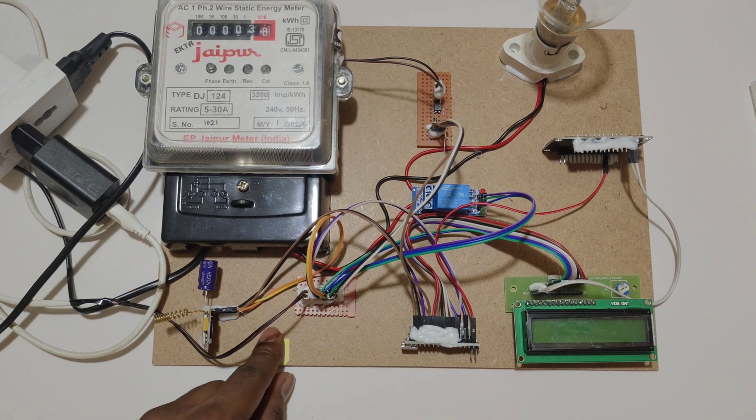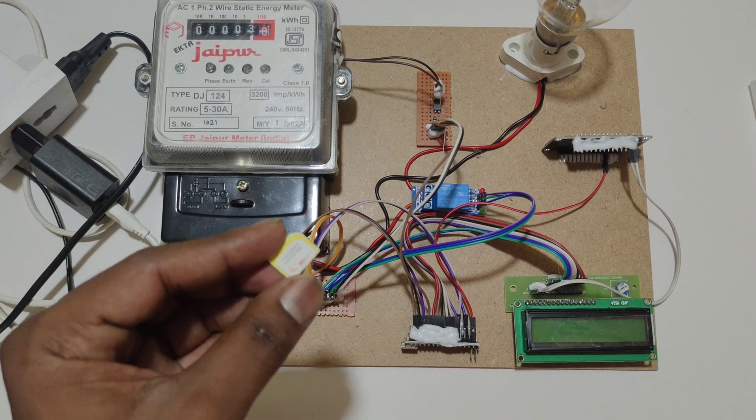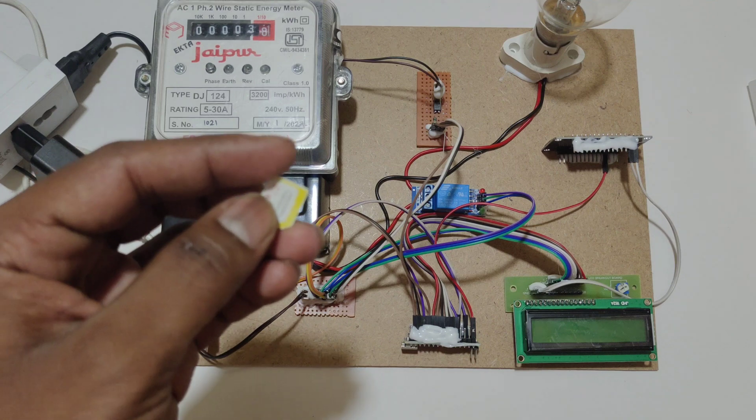Before turning on the kit, we need to insert the SIM into the GSM module. We have to use Airtel, Idea, Vodafone, or BSNL. No need to use Jio SIM.